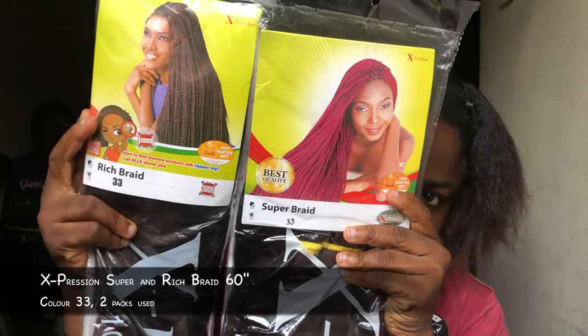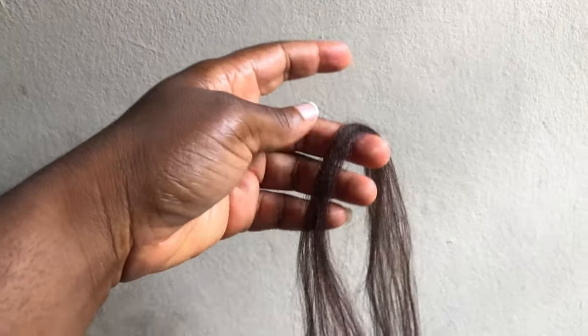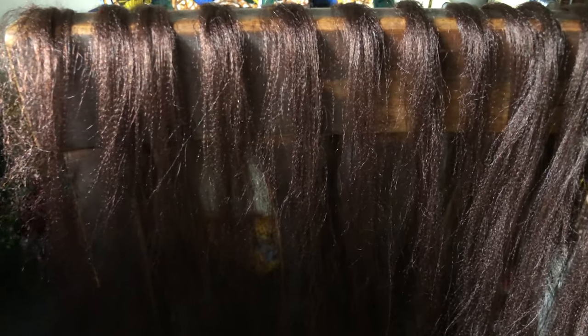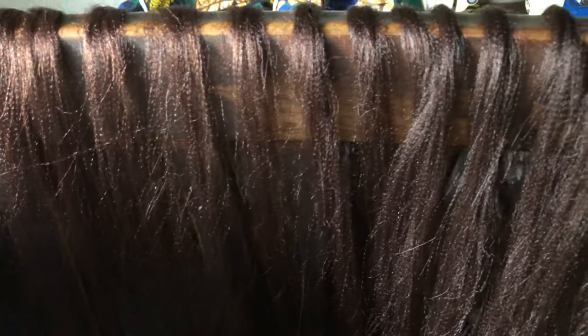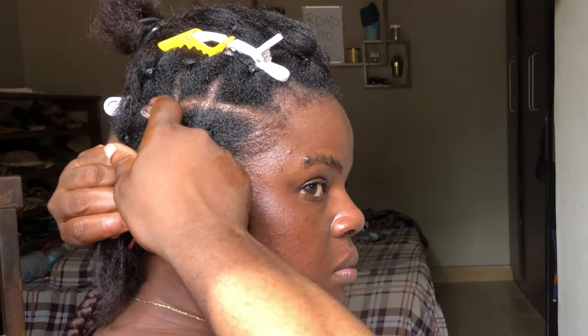So let's get started. For this style I used two packs of expression braids — I used one super braid and one edge braid in the shade of color 1B3. I already separated my extensions just to make this whole process a little bit faster.